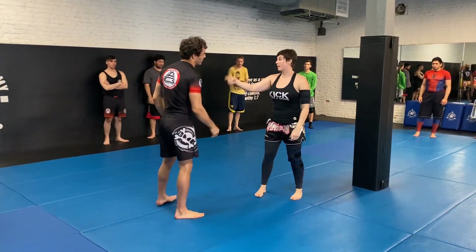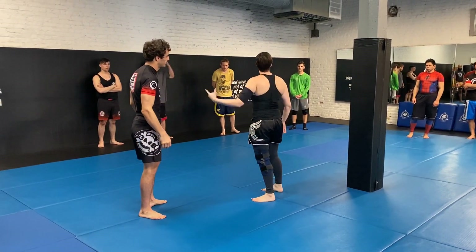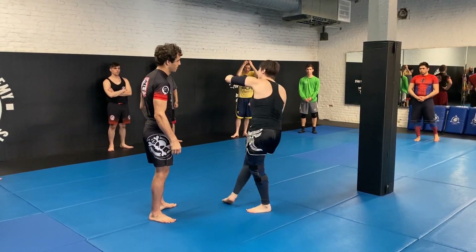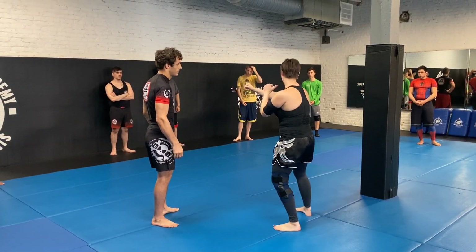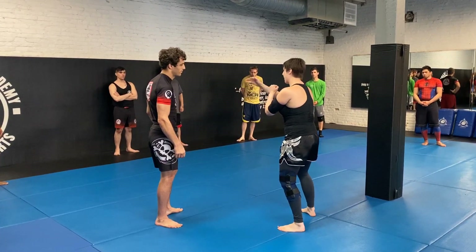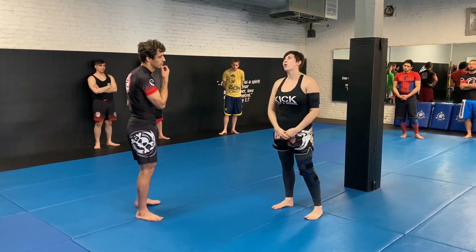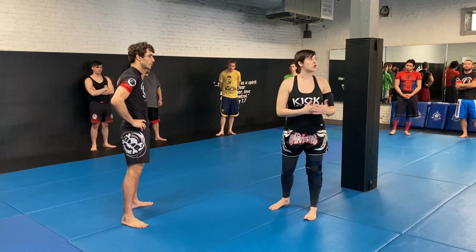Now, once you're comfortable with that, add it with the off-balance. You do the one-two-three, you off-balance, then move to your pummeling structure. And that's how you can start building that sensitivity without wrecking your neck like you would in Thailand.